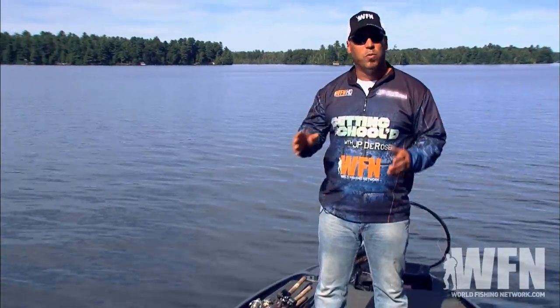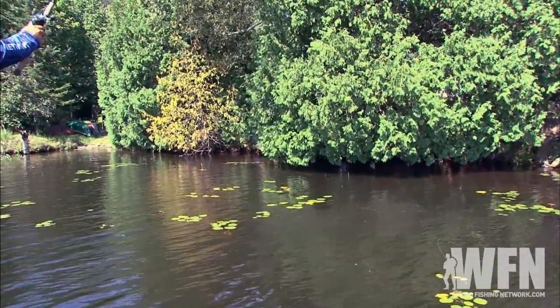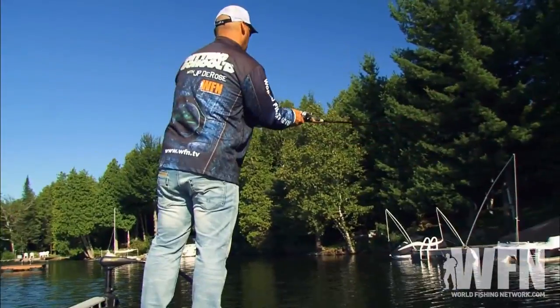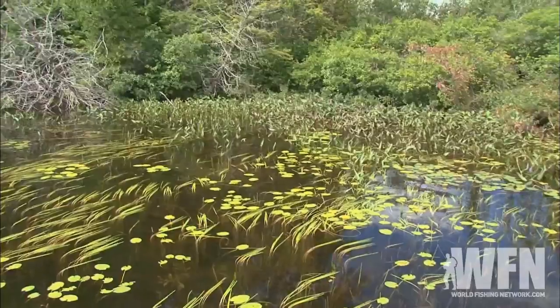So we're going to start out and work a lot of different things. In a lake like this we've got shallow cover, overhanging trees, lily pads, arrowheads, docks, rock, ledges, and deep weed lines.